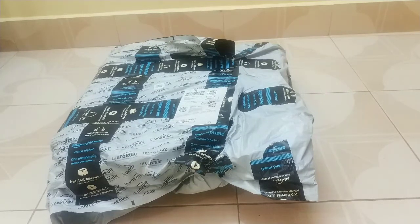It also comes in two other types with different numbers of sockets. This is the package which I received from Amazon, so let's unbox it.